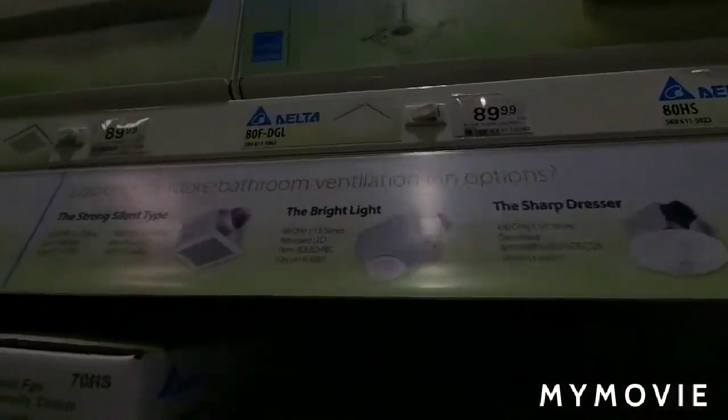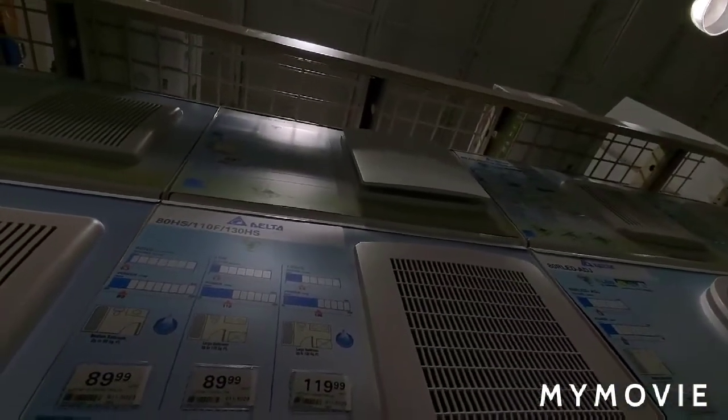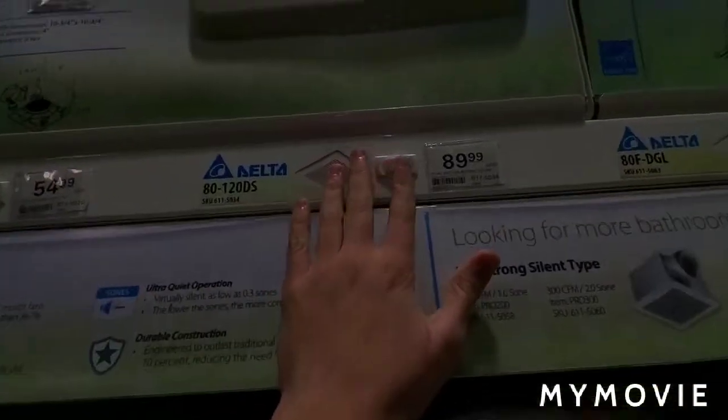There's a fan inside — this one's very quiet as well. All right, then this one up here has no lights. This is making a little bit of noise, but it's very silent — you can barely hear it.